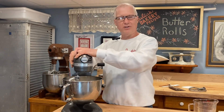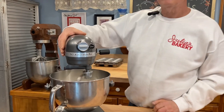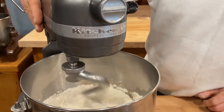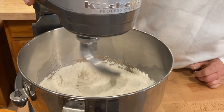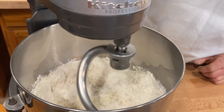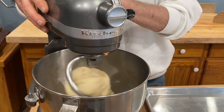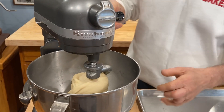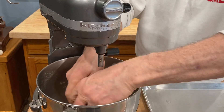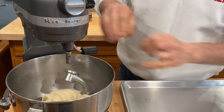I've placed everything in the bowl and I'm ready to start up this mixer. After this dough pulls together I'm going to let this run for about ten minutes, then we're going to shut it off. After ten minutes it's ready — I'm going to take it off the machine. We're not really going to do anything with it right now other than take it out of the bowl and just let it relax.